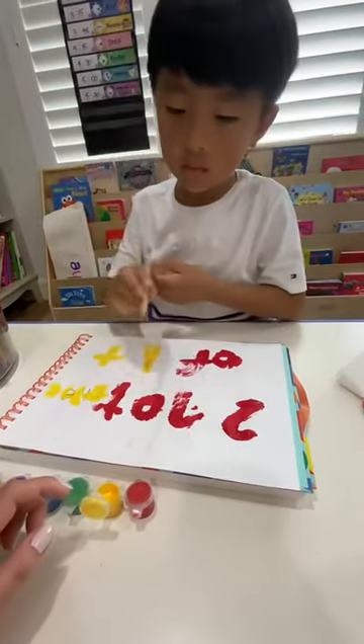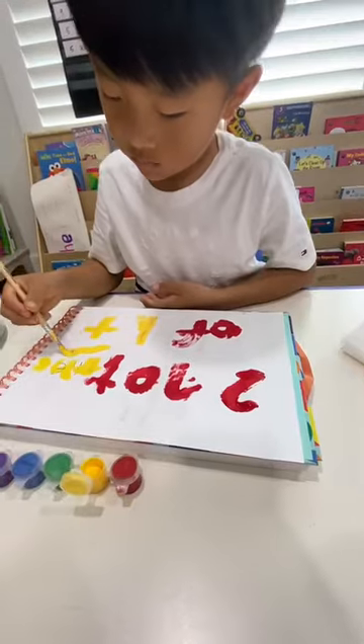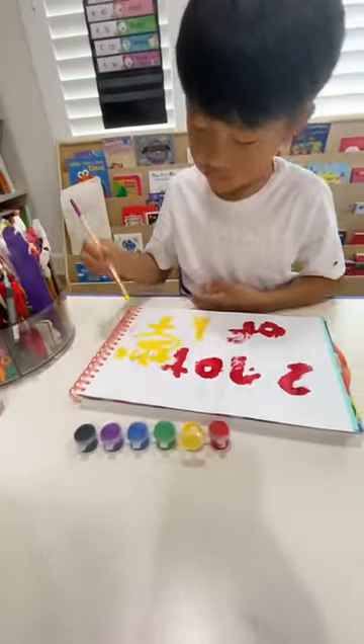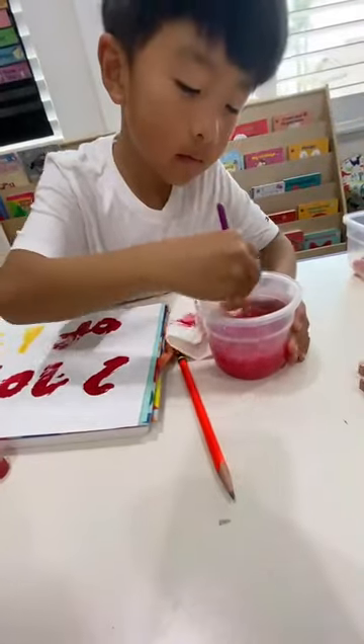Get more yellow. Put your — hold on, push it down. There you go. Eee. Good job. Rinse.